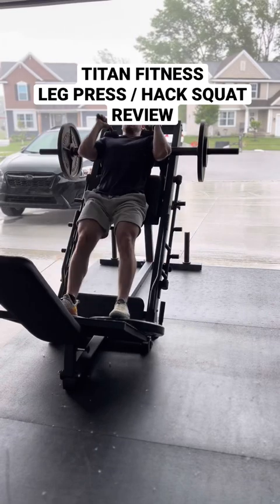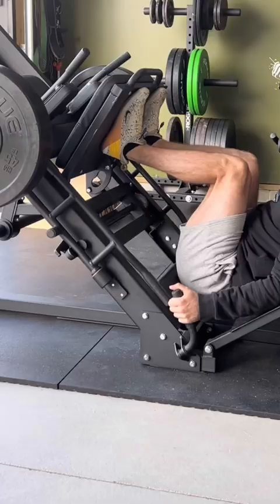Unlike the leg extension and leg curl combo machine from Titan Fitness, the hack squat and leg press is very smooth and does not squeak.